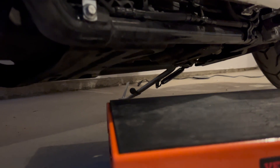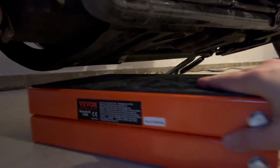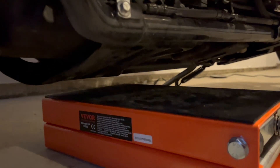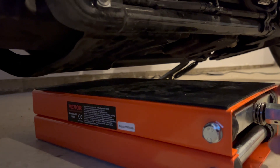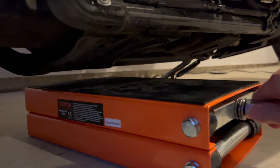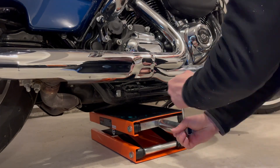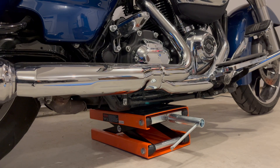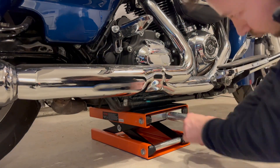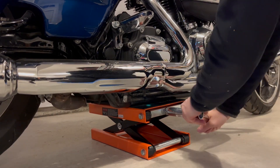The part is quite compact, it's only 3.7 inches tall, so it fits easily under my Road Glide. This is the first time I'm using the lift on my motorcycle so I'm being extra careful, walking around double-checking. That's why I'm speeding up the video, otherwise we'll be here forever.